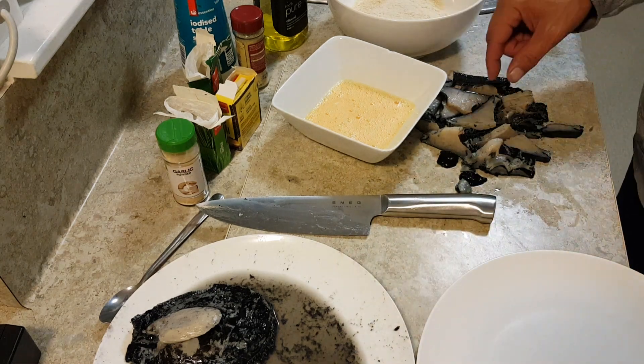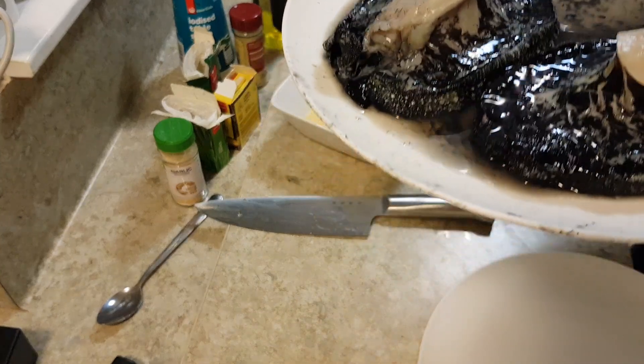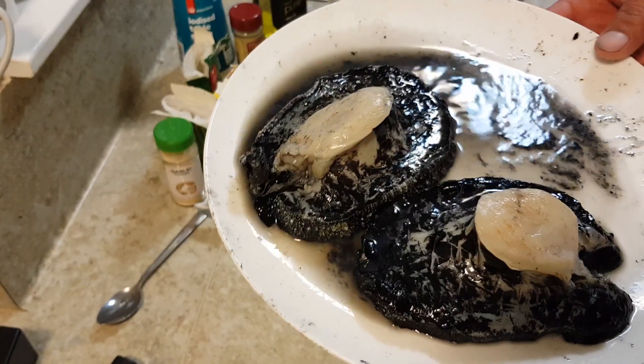Whānau, Uncle AZ, we're back with those mean pāua I was showing you earlier. I've just smashed those with a fork — that's why they look cut up. I stabbed them with a fork to help tenderize them.